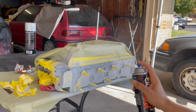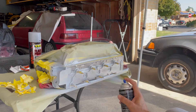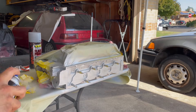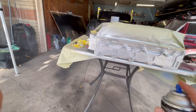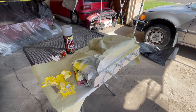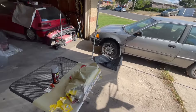I did two coats on everything — two on the block — so I'm gonna do two on the cylinder head as well: two of primer, two of color. That should give us the look we're going for. I actually really like the way the color is coming out. Obviously it's not the original shiny aluminum finish I was going for, but it's a close second — it looks really good. Now we just have to let it dry for about half an hour and then we can take the canopy off so it can bake in the sun.